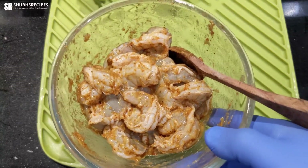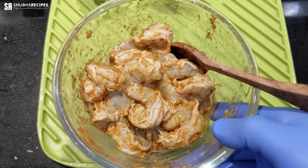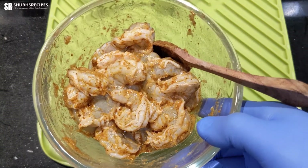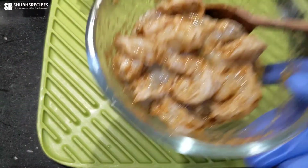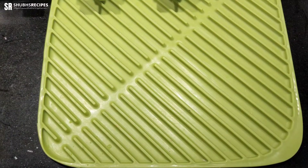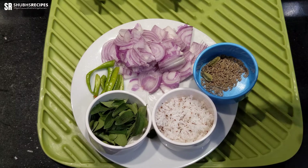Once it's mixed, we'll keep this away for a minimum of 20 minutes. If you have more time before cooking, you can keep it for four hours in the refrigerator. I'm going to keep this away and show you the other ingredients we need for the prawns fry.